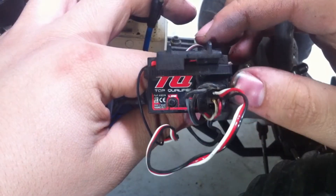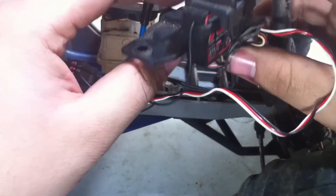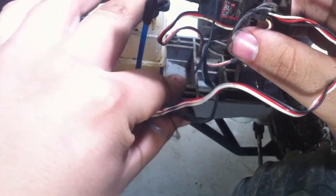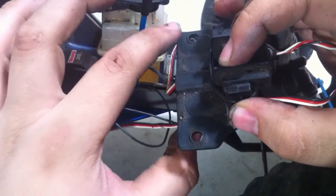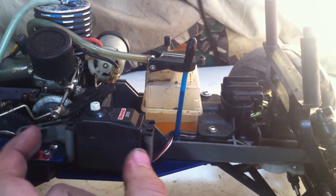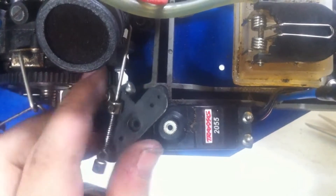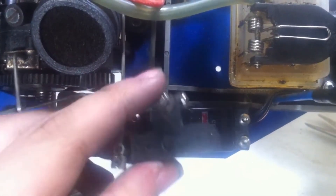With the new servo plugged in, we can now put the brace that holds the receiver back into position. First, I'm going to take all these wires and fit them in the little hole that goes underneath it, then put down the two screws that hold it into position. With the receiver brace screwed down and in position, we can now move on to the servo. Lastly, we have to take the servo horn and put it into position according to the picture we had taken earlier.